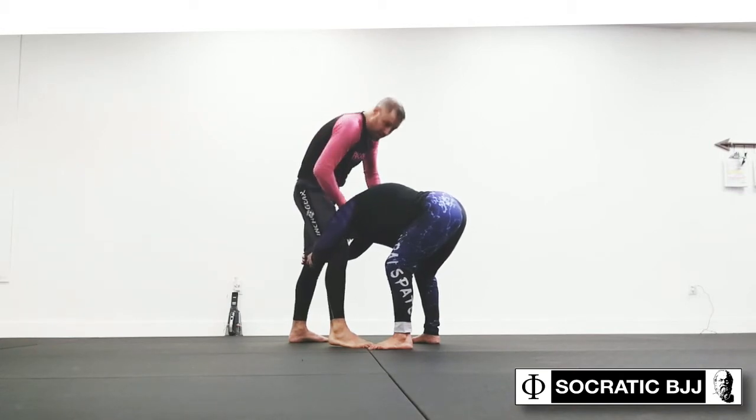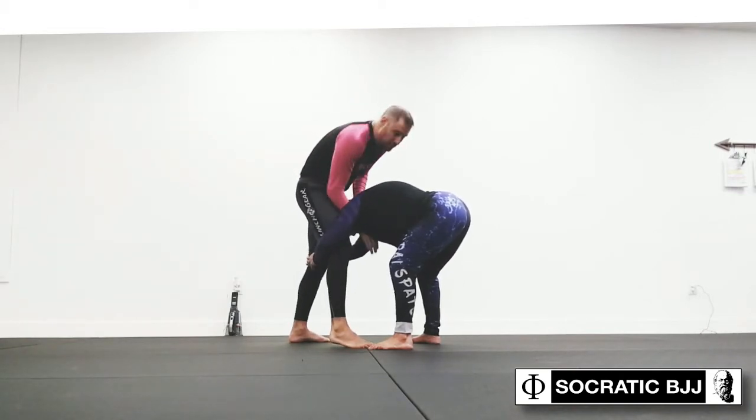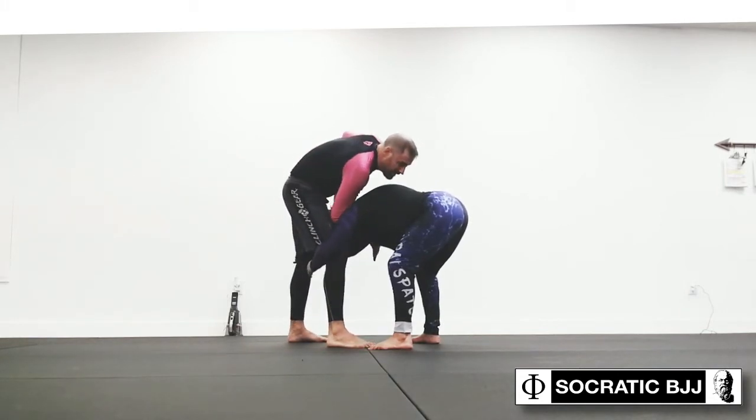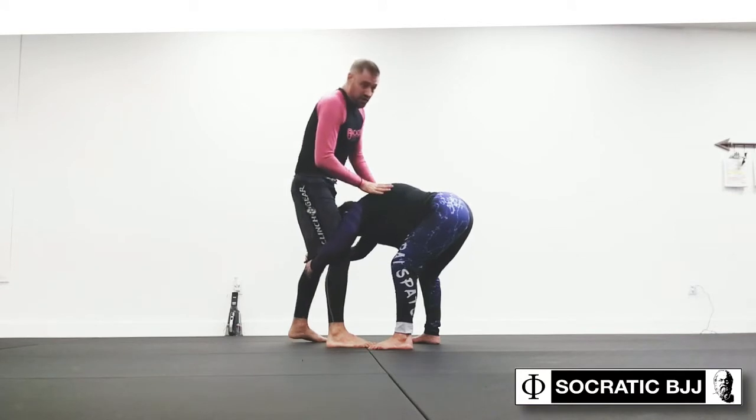So from here, my guillotine opportunity is kind of limited, but it's there. We counter with a guillotine choke. But even here, I can't really get a lot of great purchase because her chin is tucked.